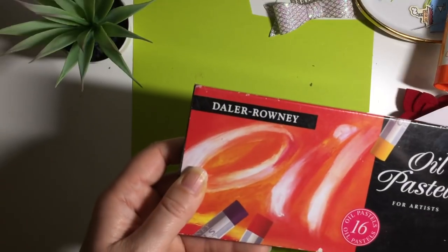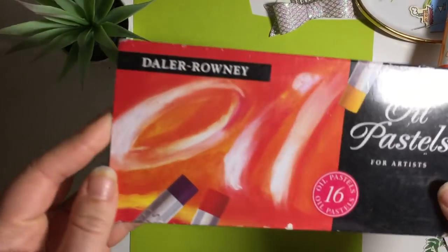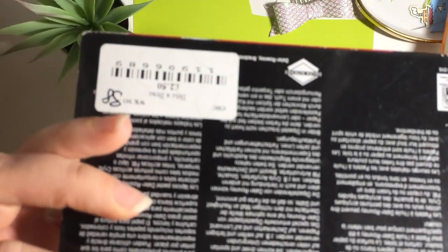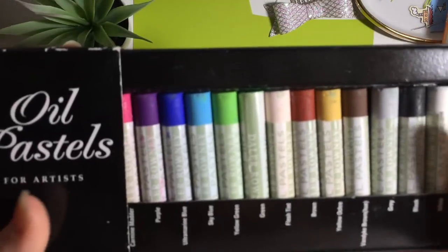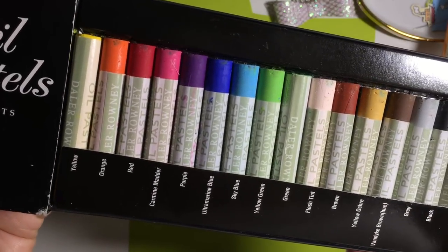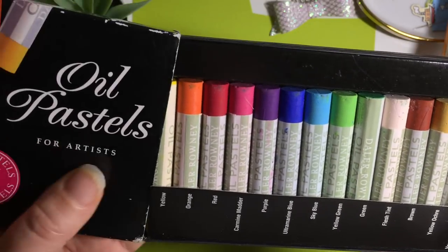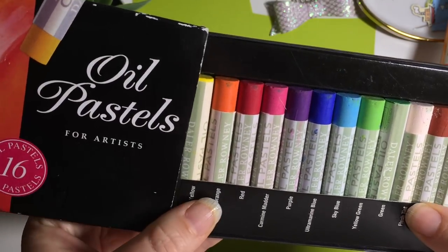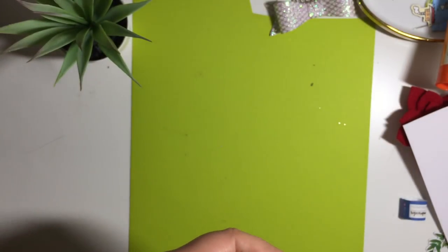I also picked up some oil pastels — these were £2.50 and they're Daler Rowney, which is a reasonable brand, and they look like they've never been used. I thought I'm going to have a little play for £2.50 because that's a bargain price. And if I don't really get into pastels, I'm going to donate them to the children at school because they actually haven't got any pastels — so they'll benefit from that either way.